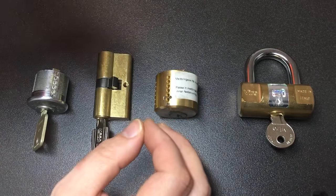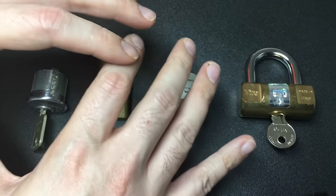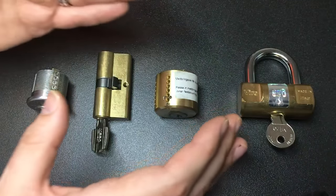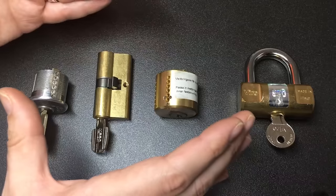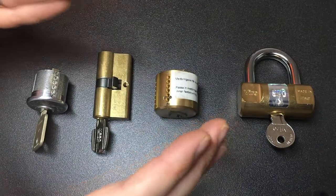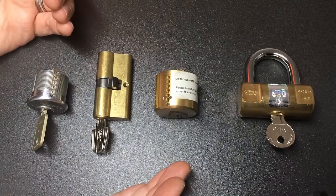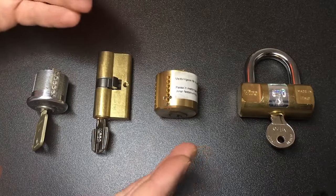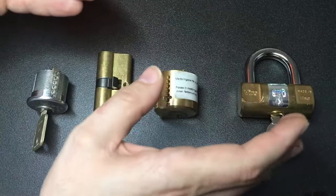The second reason misidentification causes problems is based around assumptions and lack of research about the lock you're actually picking, compounded sometimes by not having the key. This can trip up even the most experienced pickers, including myself from time to time. Here are four common examples of where an assumption could lead to never picking a lock — or at least struggling greatly.